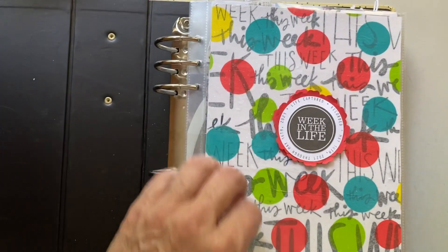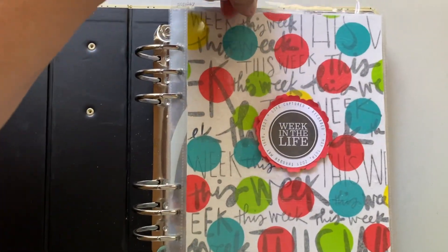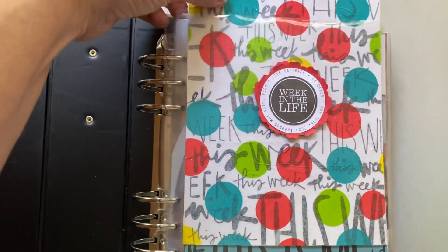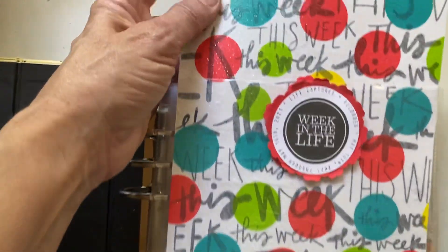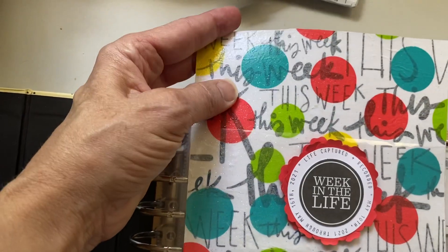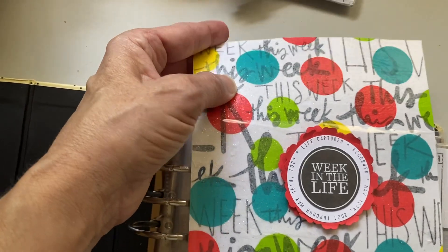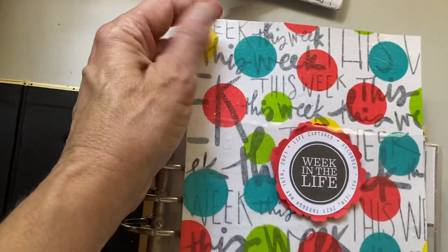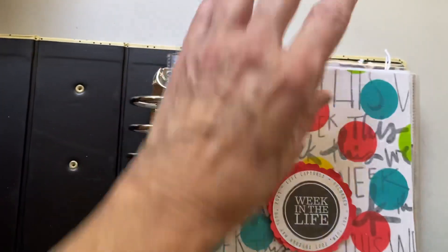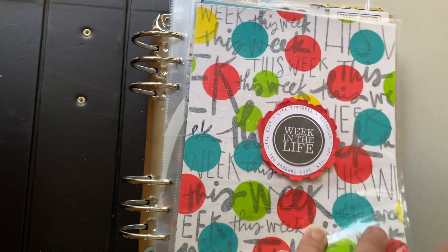On this cover page I also did glitter — I used the Tim Holtz Glitter Duster. You'll see it's just slightly glittery. What I love about that is it doesn't come off, so it was a great thing to add a little something extra.